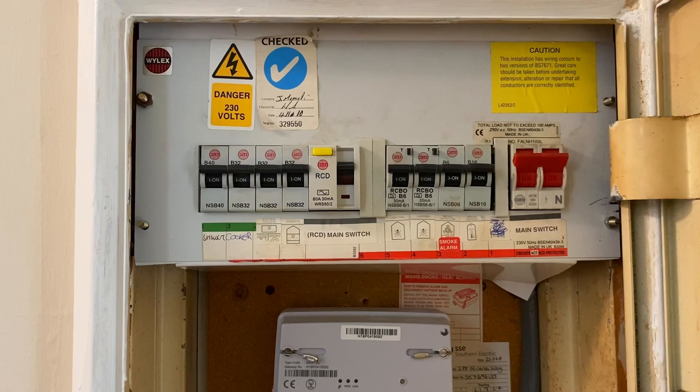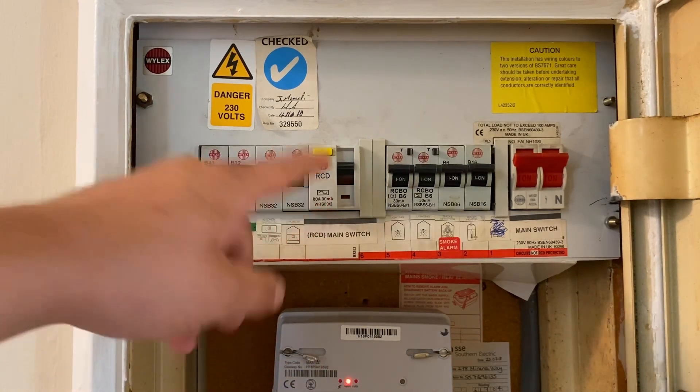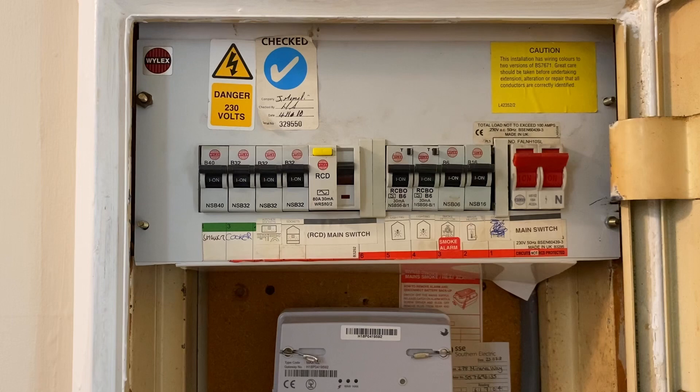Sometimes when you have a device that's tripping, you might go to an insulation resistance test to make sure — if it's an overcurrent protective device — there are no shorts between line and neutral, or between line and CPC, line and earth, or neutral and earth. Being an RCD, those have come back absolutely fine, so our next point of call is going to be the ramp test.